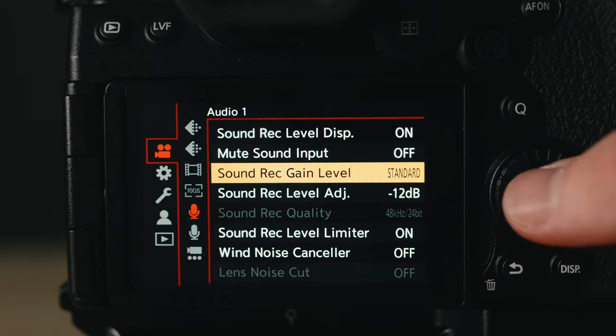In this video I'm going to be giving you all my best settings and tips on how to get the cleanest sounding audio from your Lumix cameras.